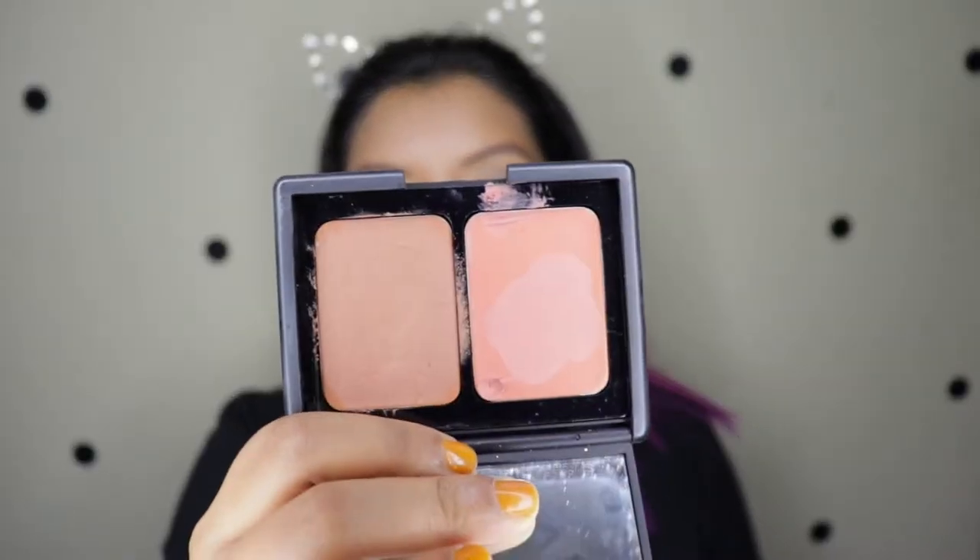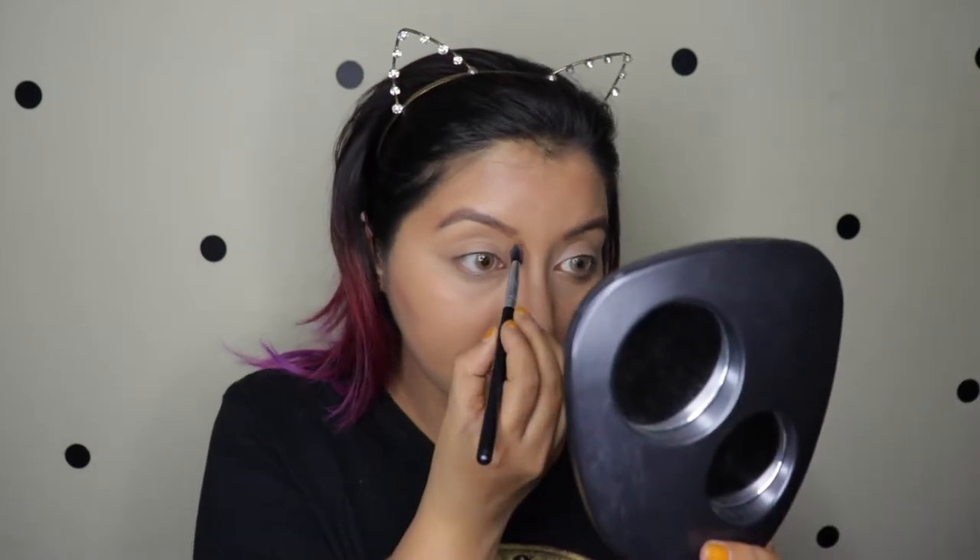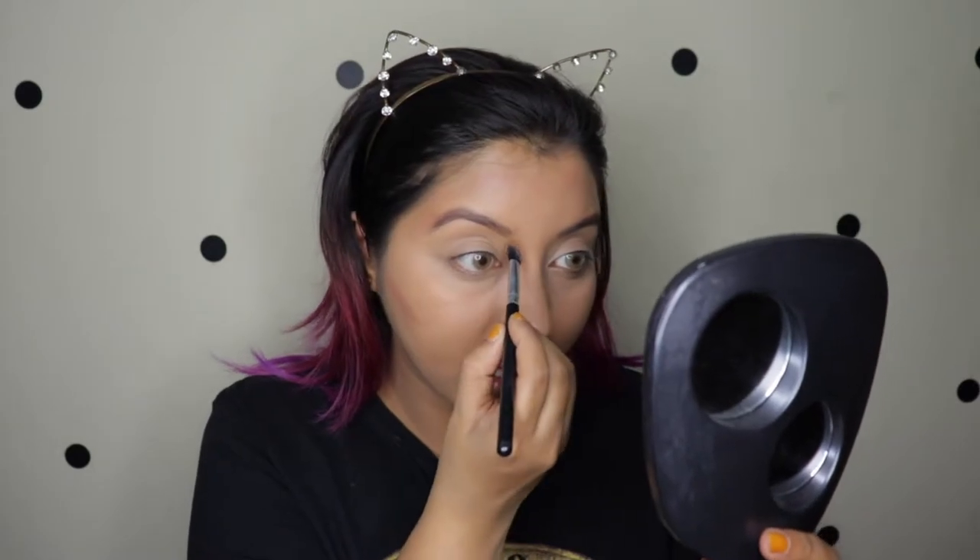My go-to bronzing cream is by e.l.f. in the shade Saint Lucia — I never use a blush but I use this bronzing cream a lot. It comes with a nice big mirror. The brush I'm going to use is this angled brush — I'll use a small brush for the cheeks to contour and also on the nose. It fits perfectly into the nose area. For the cheeks I just use it to apply, not blend. What's left over I'll use for nose contouring.